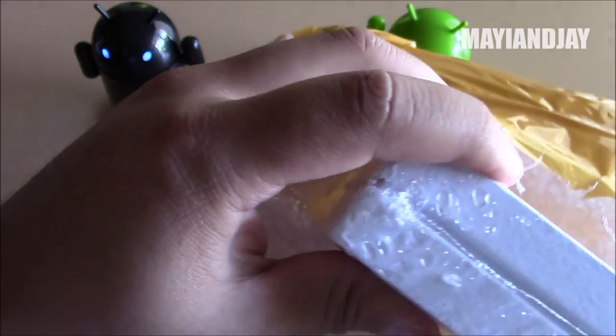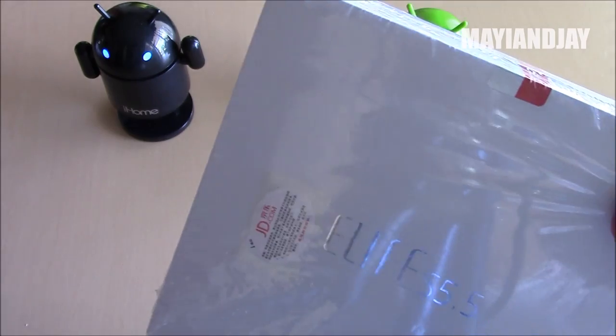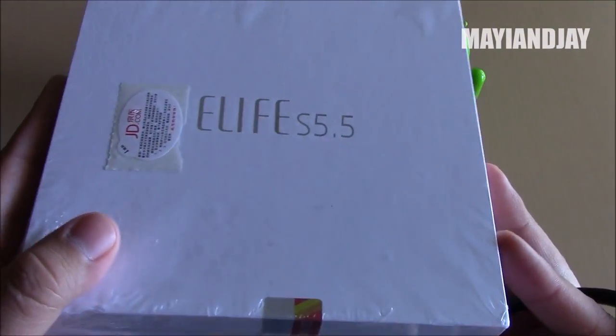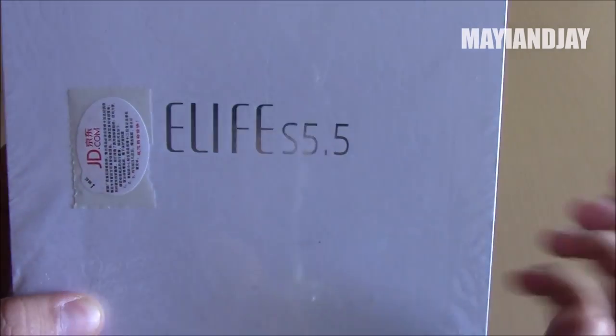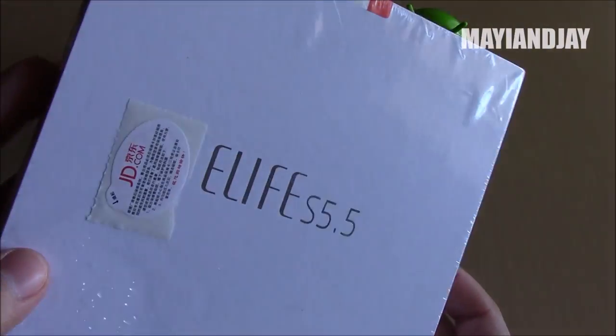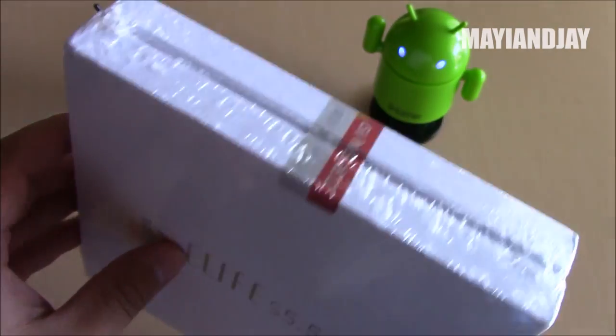It comes sealed — ibaby told me that he decided not to open it, and wow, I am so excited. I've been waiting for this device for some time. Here on the front we can already see the eLife S5.5 logo, and it has some sort of sticker here. It comes sealed all the way around.